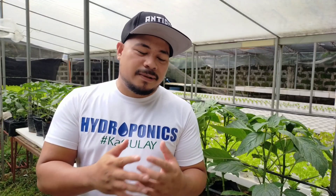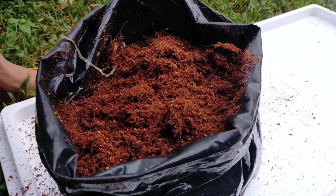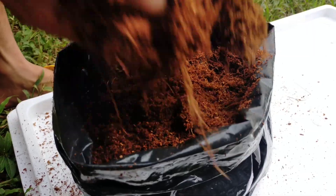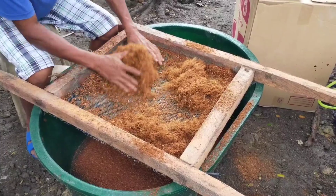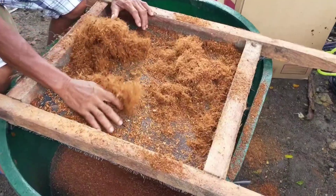There are 5 simple materials that I use in this setup. Number 1 is the planting media — I use coco peat, because it is very affordable in the Philippines and all over the country. It is also well-known in Asian countries like Southeast Asia, Thailand, Singapore, Malaysia, and so on. It is very affordable, very organic, and you can use it anytime you want.